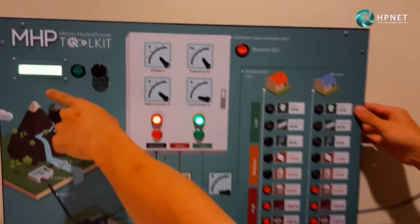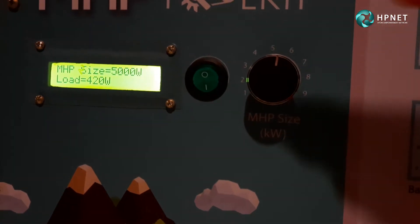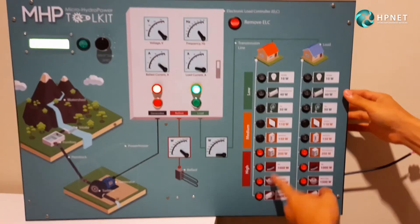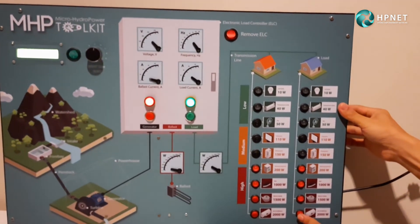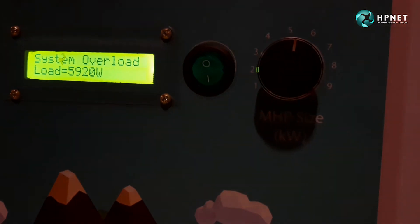The toolkit shows the total power consumed as a total load through the LCD screen. When someone turns on high power consumption appliances like a water heater, you can actually overload the system and force it to automatically shut down.